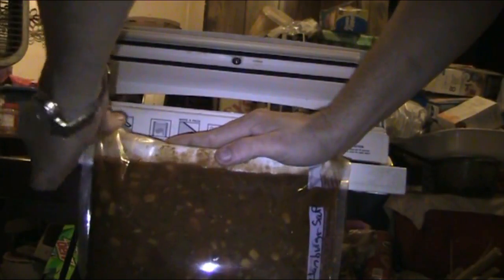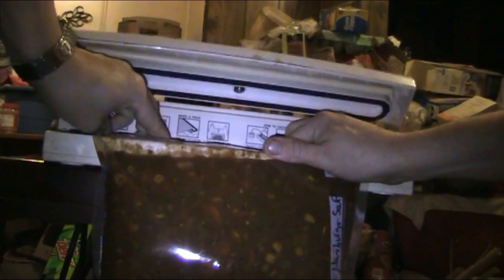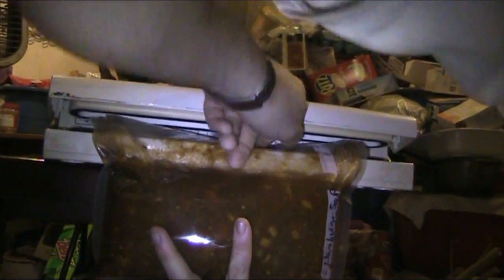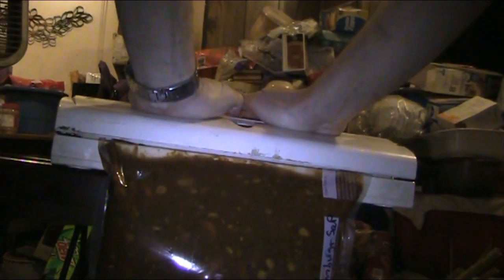I'm gonna try to do this where you can see. I usually prefer to freeze it first — it makes it so much easier to handle. I'm holding it extra to make sure it gets a nice good seal. And let's see if it worked — yeah, we're good! We got a nice good bag of soup.